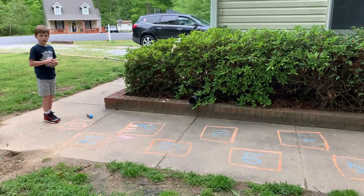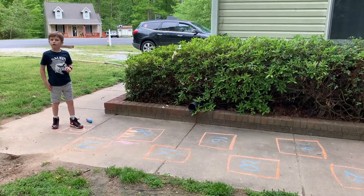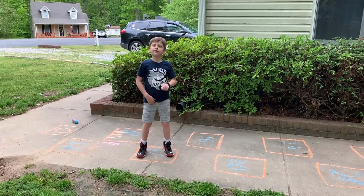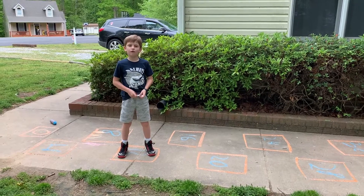So if I asked Finn to hop out three groups of four — Finn, can you show me how many jumps you should take? Three groups of four. One, two, three. What is three groups of four? Three times four is 12. He's jumping ahead of me! Three times four is 12. Very good.